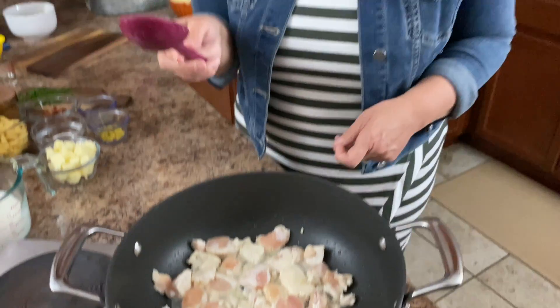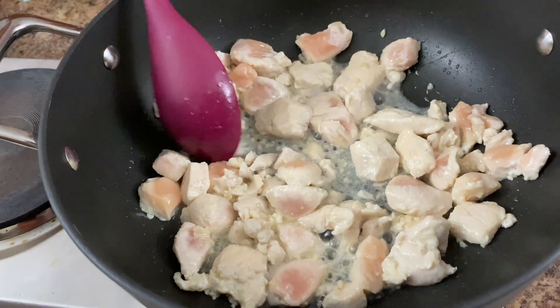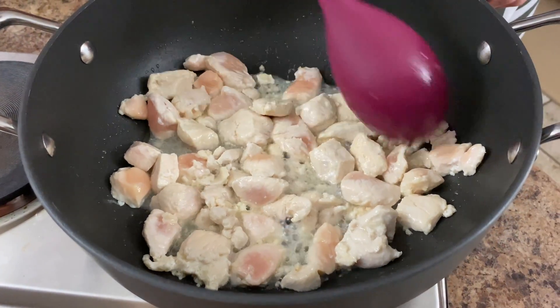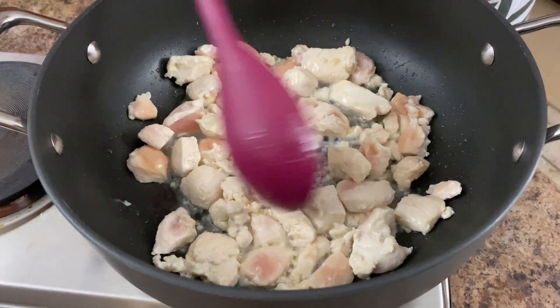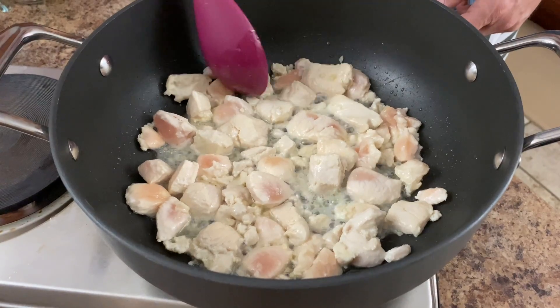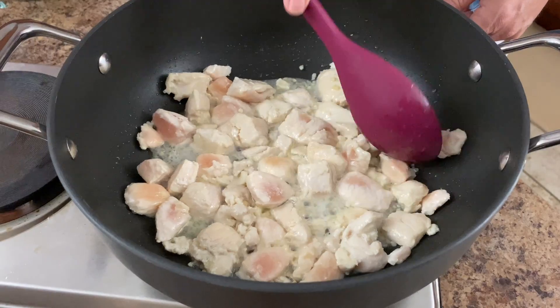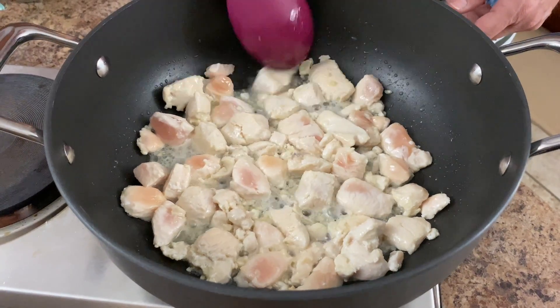Dave is a big fan of this recipe as well — he loves it. This goes together really quickly. A lot of people tell me they keep this in their meal rotation for the week and it's been a popular recipe.